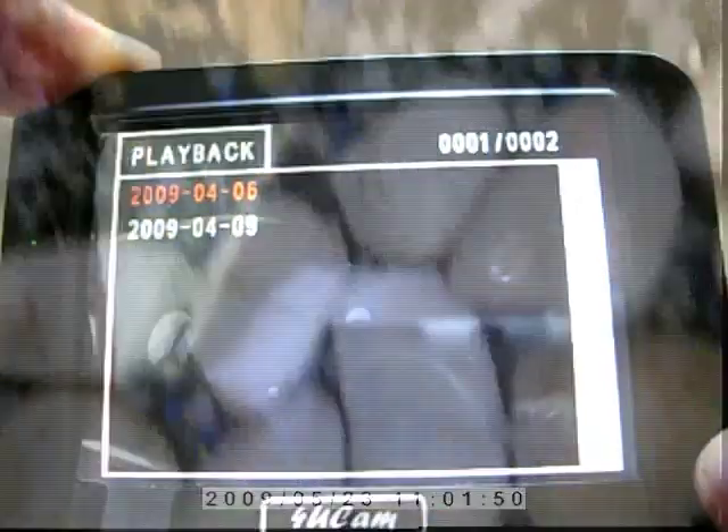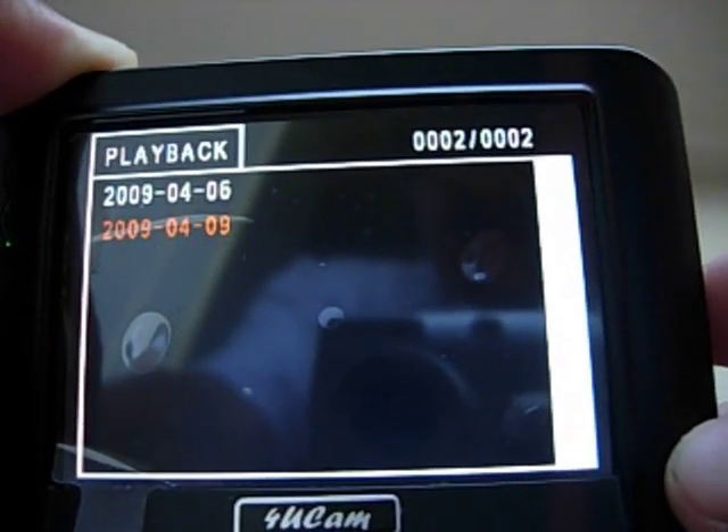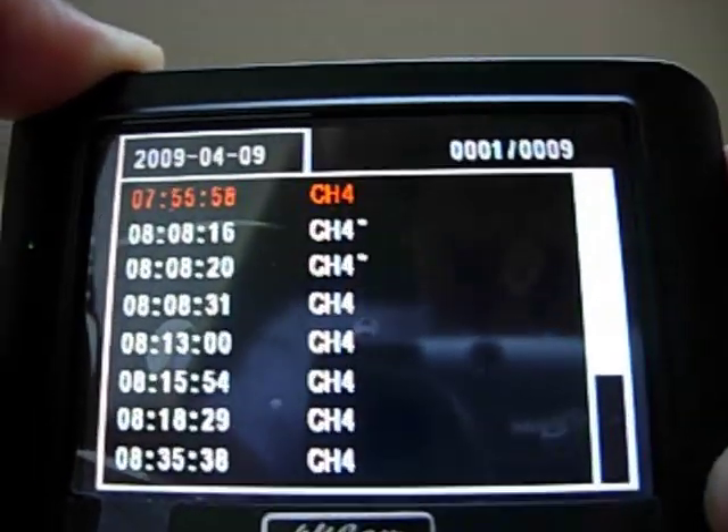This 3.5-inch wireless inspection system comes with 2GB memory, allowing you to record real-time video and take still images. You can view more uncut, unedited sample video footage on our other sample video.